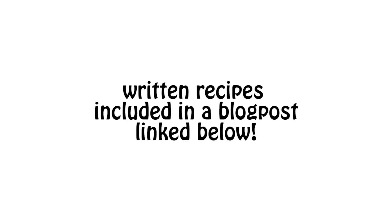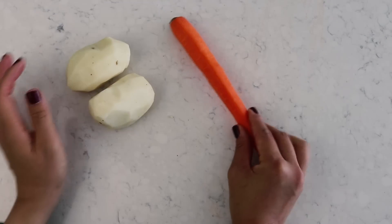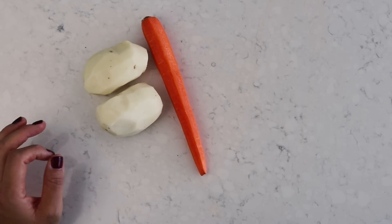We are starting off with two small peeled potatoes and one medium-sized peeled carrot.